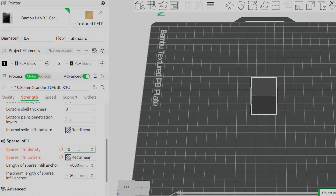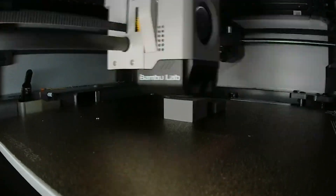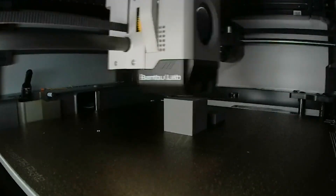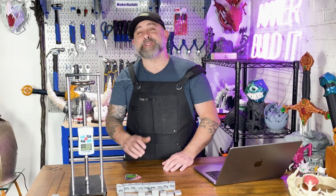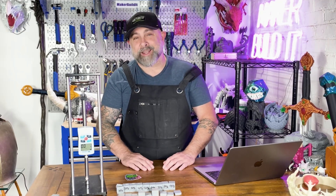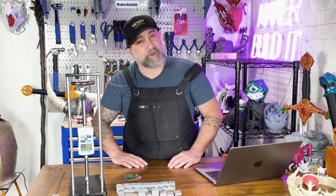So what percent infill should you use? For cosmetics and light duty, use 10 to 25% infill — it will save filament, save time, and save your weekend. For general and functional parts, use about 30 to 50%. For things you want to abuse or that need a lot of stiffness, use about 60 to 80% — try thicker walls first and consider a different geometry. 90% is total overkill; I'd even argue 70 to 80% is pretty much overkill.